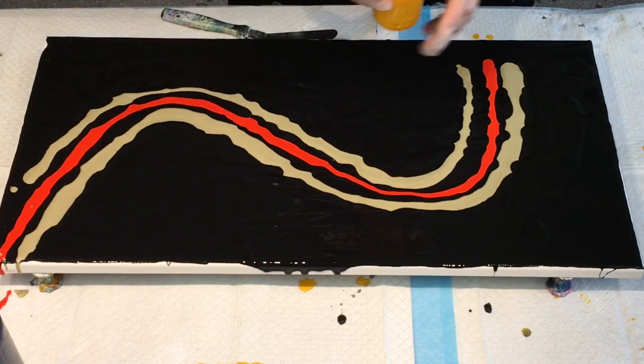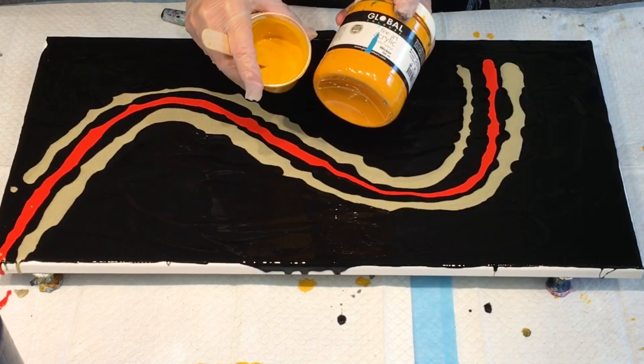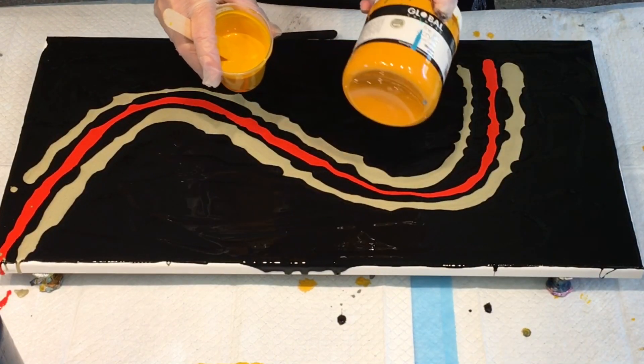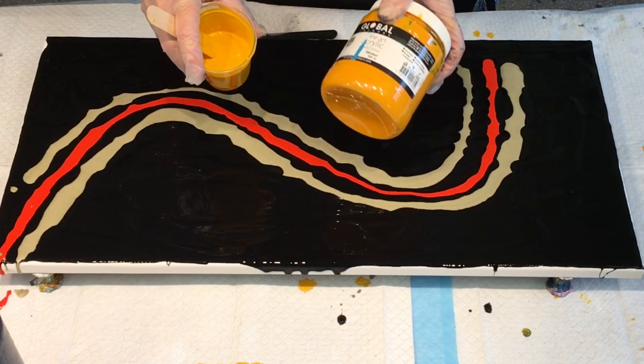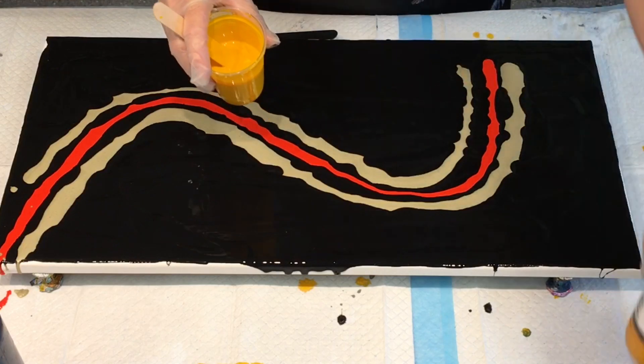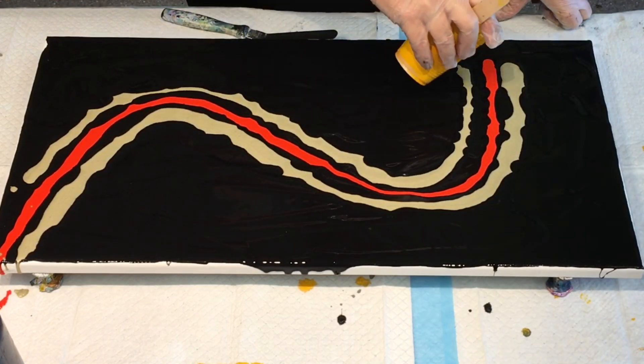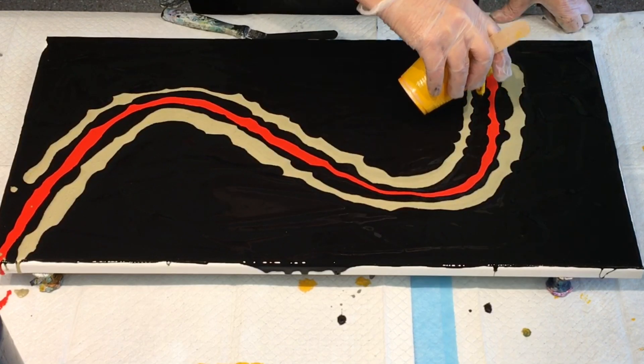And then I want to put this — this is called wicker. It's a sort of orangey yellow. I've had this for ages and I've never really used it because it didn't really strike me, but when it's actually on the canvas it comes out quite nice. So I'm going to go with some of that too.